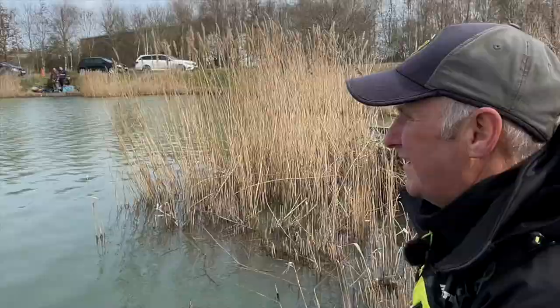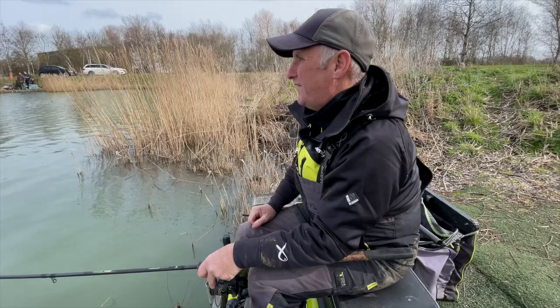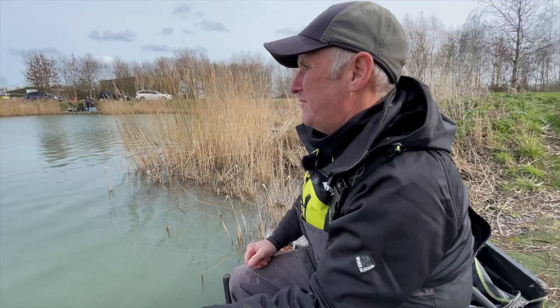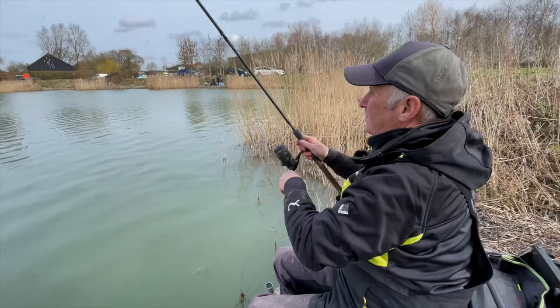The most important thing is how I've shotted the float — the hook size, line diameters, and the feeding. That's the most important thing: the feeding. I'll be feeding regularly, a few maggots — probably about 10 or 15 — spread over an area out there. I've got four number 10 shots just down the line, spread down the line.